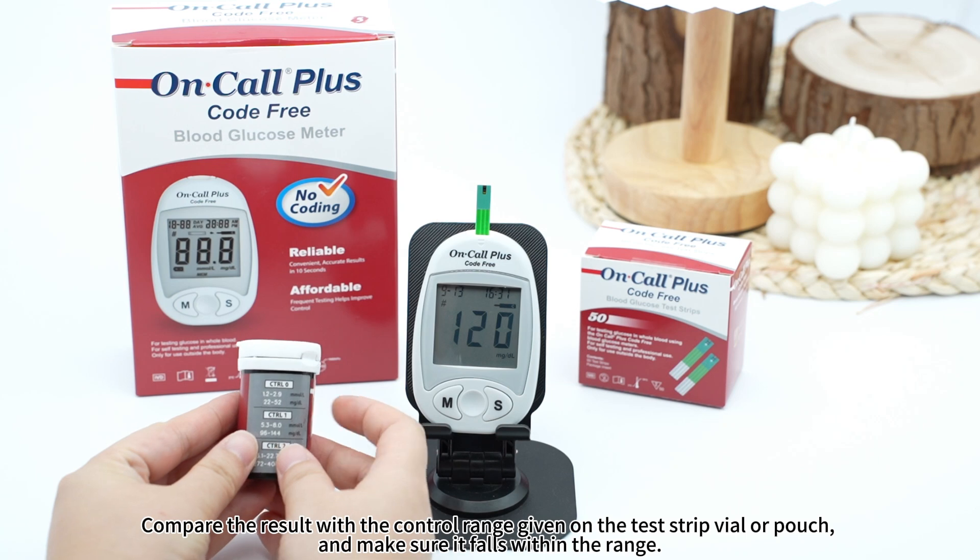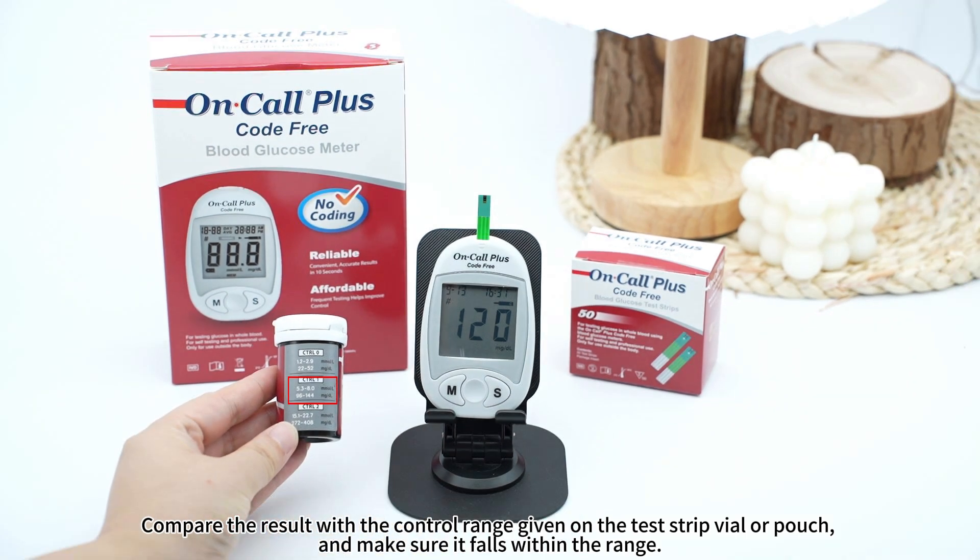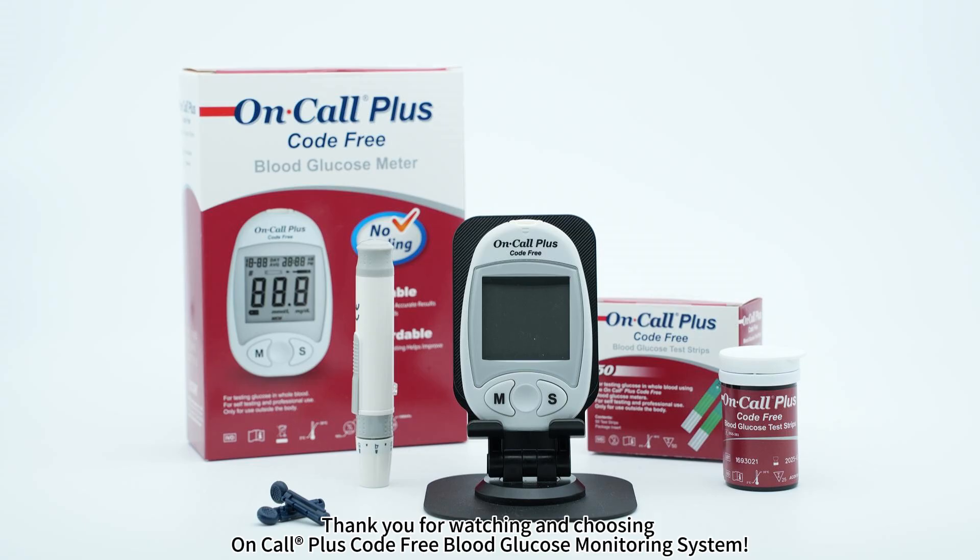Compare the result with the control range given on the test strip vial or pouch, and make sure it falls within the range. Thank you for watching and choosing On Call Plus Code free blood glucose monitoring system.